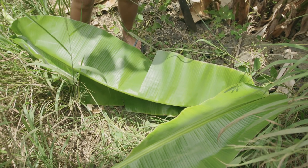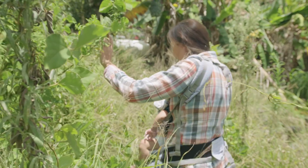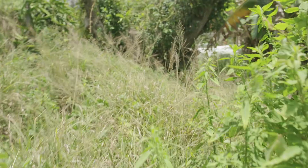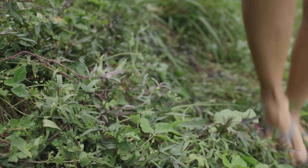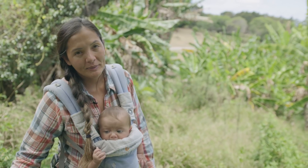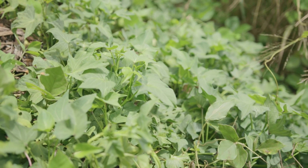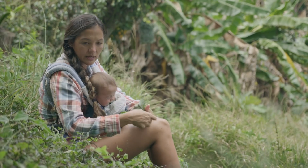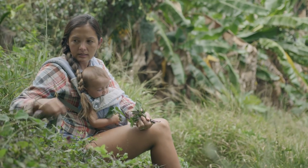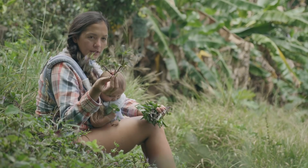Now we have to go find sweet potato leaves and maybe some sweet potatoes. I think I see something — a little purple flower up here. That is it — success! I think I see three different kinds of sweet potatoes here. I want the leaves because we don't have any greens to cook with our fish. So I'm going to start picking these different leaves — they're going to cook up like a spinach. These greens are so healthy, so good for you, and so delicious.